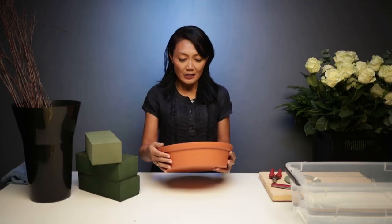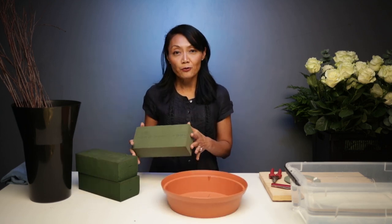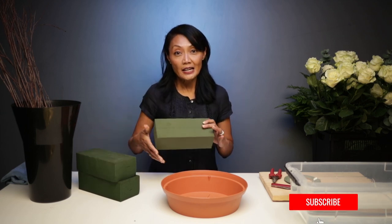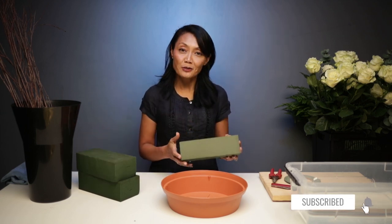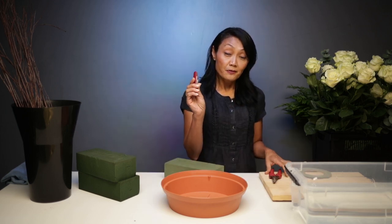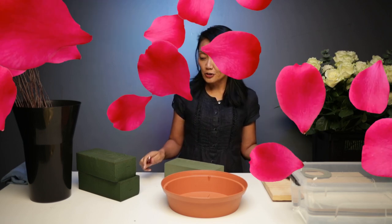Today we'll be using an unseen container made out of plastic. Three bricks of fresh floral foam — two have been soaked with water today, and this one we'll show you how to soak. We've got some anchor tape, very similar to duct tape, my floral knife — don't leave home without it — and some cutting shears or floral cutters.